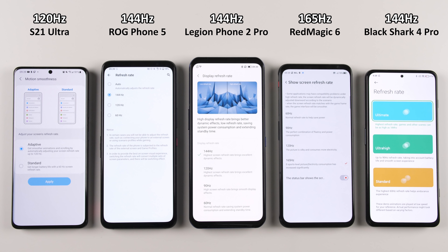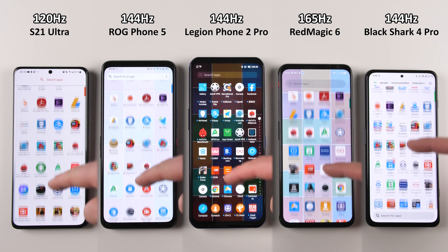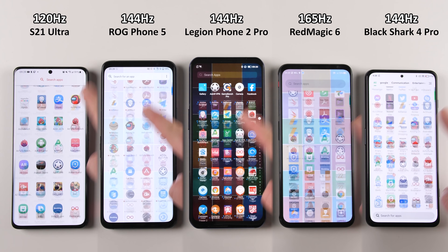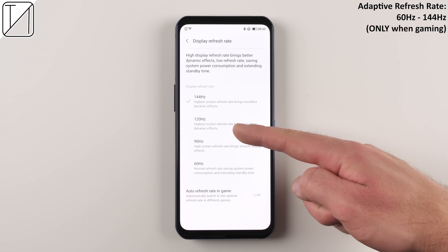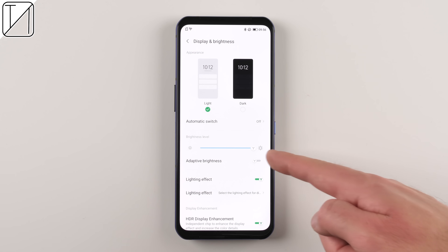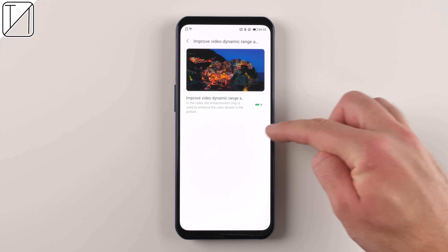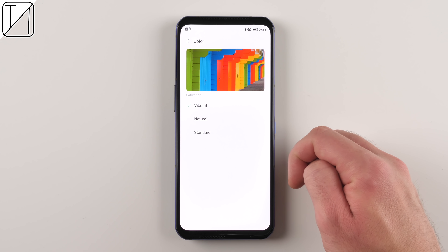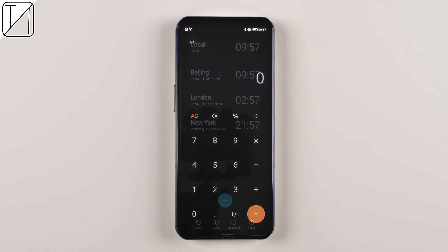Unfortunately, no WQHD+ display here, but we do have 144Hz — not the highest like the Red Magic 6's 165Hz, but matching other gaming smartphones and blowing regular phones like the S21 Ultra out of the water. It feels nice, smooth, and fluid, but unfortunately there is no adaptive refresh rate option. There is only an auto switch that can change between 60, 90, 120, and 144 only when gaming. Brightness level is good — it gets nice and dim and nice and bright as expected. The vivid colors on the display are great, and we also have different dynamic range as well as HDR enhancements and DC backlighting. We also have dark mode.